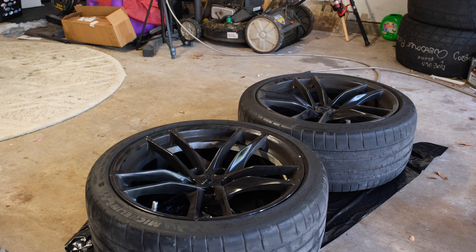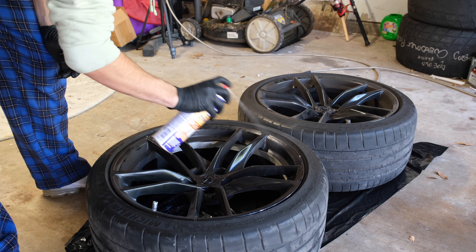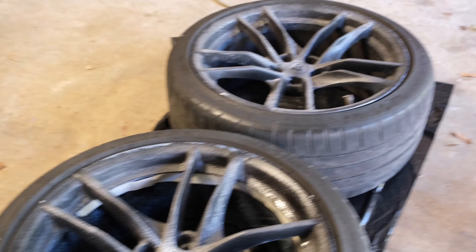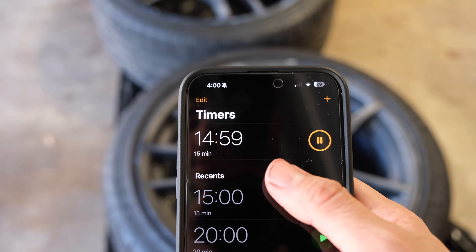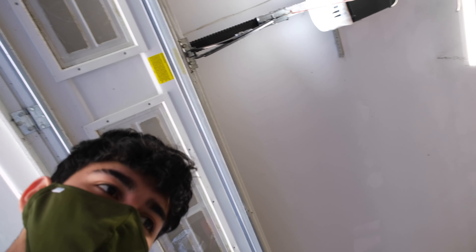I'm gonna do it, see how this works — said about 15 minutes. Let me get a close-up of the rims. Just did one layer right now, let me put a timer. I put the timer on for 15 minutes. Look at that right there — the bubbling from the paint.